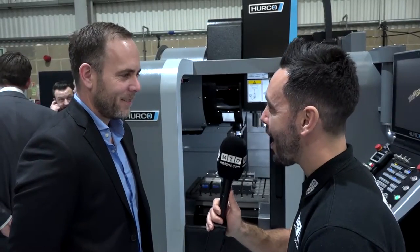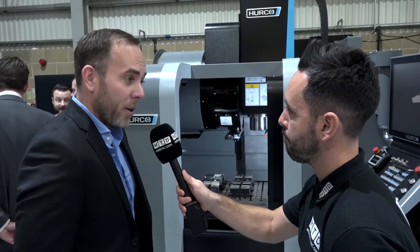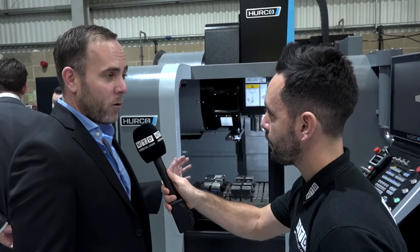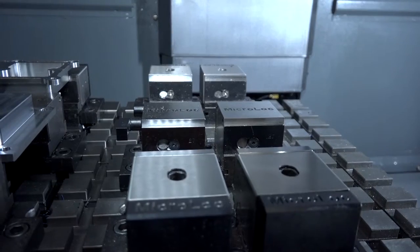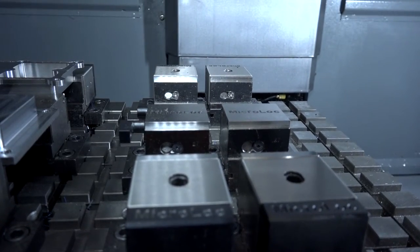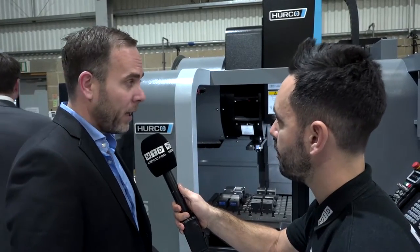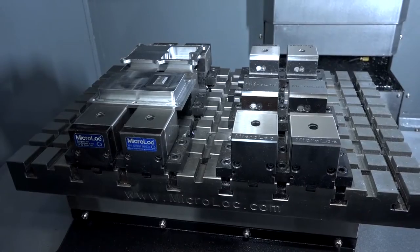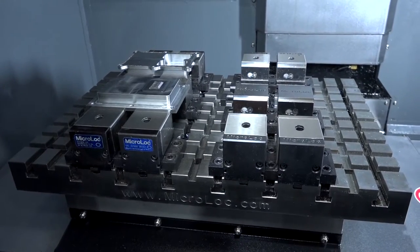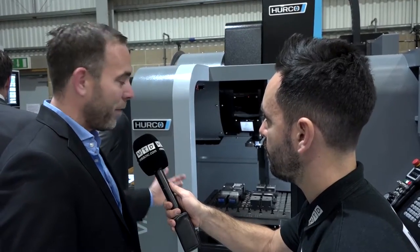Matt, this looks like a real compact solution from MicroLock. Can you tell me a little bit about it? Hello Gio. What we've got here is the MicroLock 75 series. We're really utilising the machine travel. It's a small machine with a small footprint. It's got a 450 by 350 travel, and what we've done is put a 600 by 400 table on there, keeping the vices outside of the travel to really utilise that travel to its full potential.